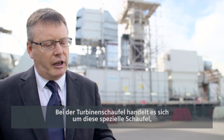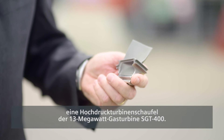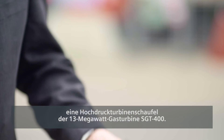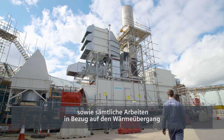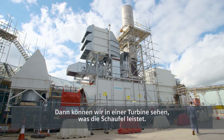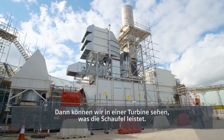The turbine blade itself is this particular blade. This is the high pressure turbine blade of a 13 megawatt SGT400. Typically we have to do all of the design, analysis, the aerodynamics, and the work in terms of heat transfer on this blade two years before we can actually understand in an engine how it's going to perform.